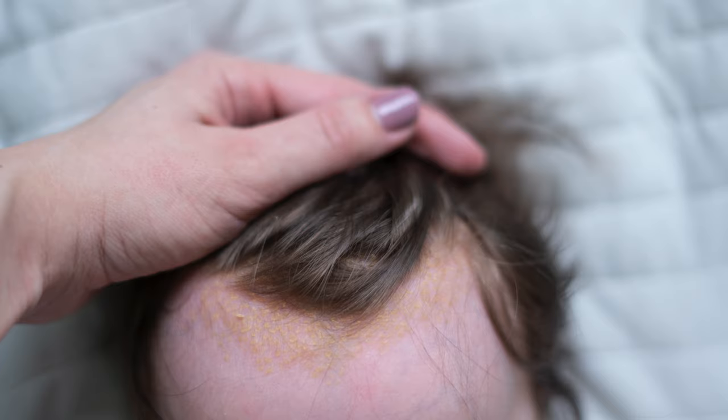While you go to kiss your little baby on their forehead, you all of a sudden notice this yellow scaly coating. What gives? Well, it's probably cradle cap. And in this video, I'm going to share with you five natural ways you can remedy it.